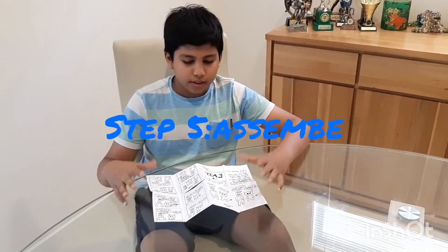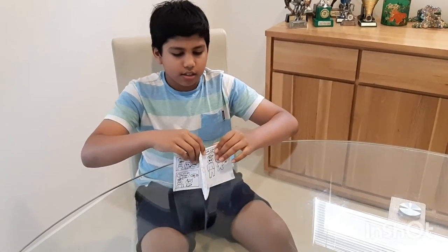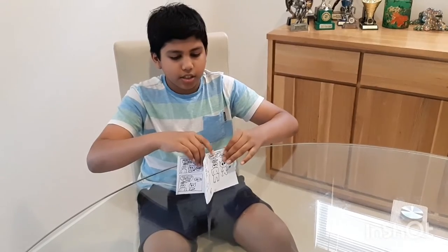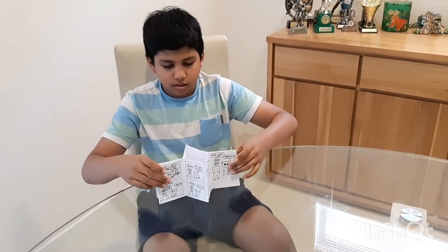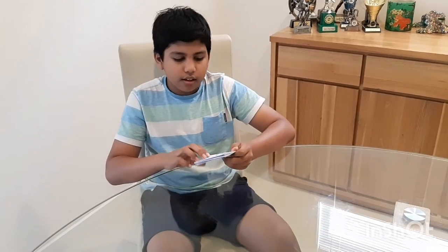Now step five is putting it together and actually sort of publishing it. And that's how you make a mini comic.